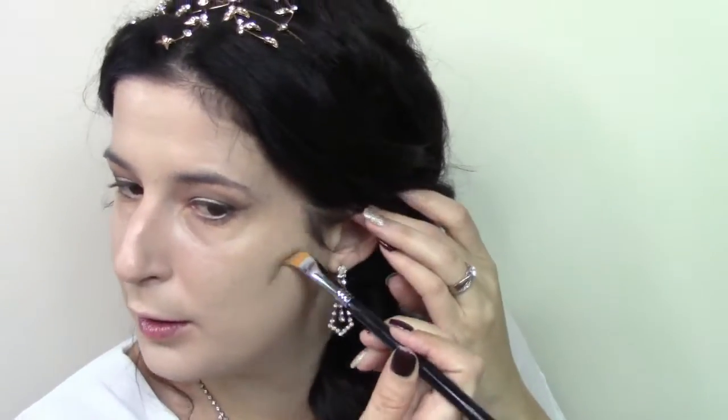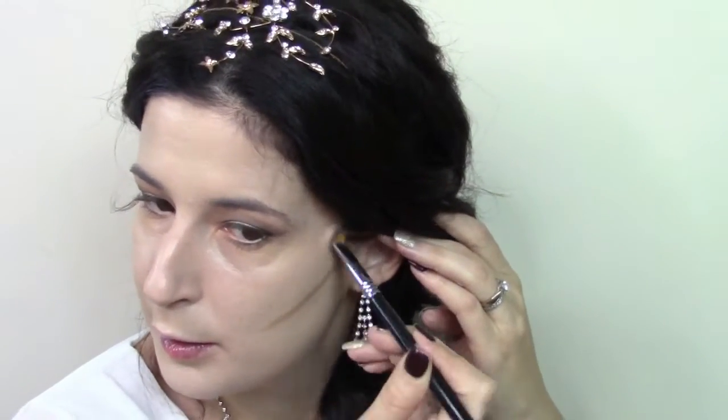I'm going to be contouring with the Makeup Forever Camouflage palette in number four, using the first color to contour with. I will contour my cheekbones, then I will do my forehead, the bridge of the nose, under my lip, and of course I have to contour that chin. Nobody wants a double chin.